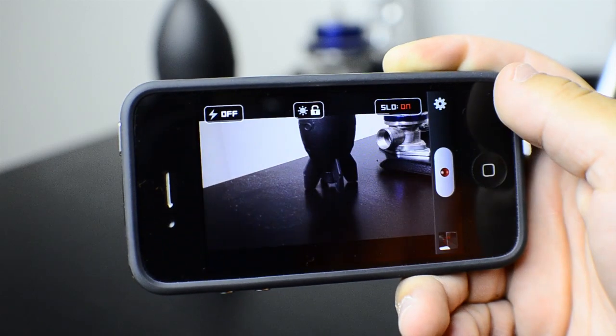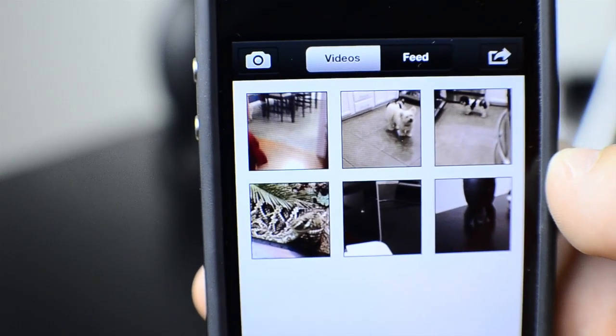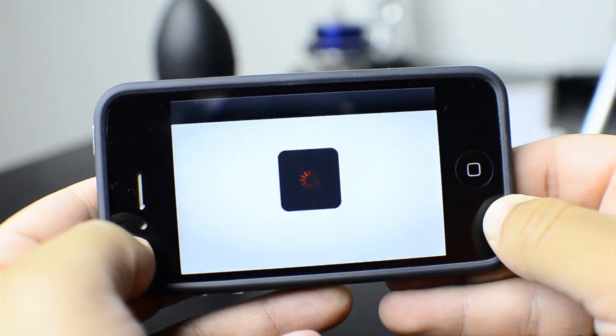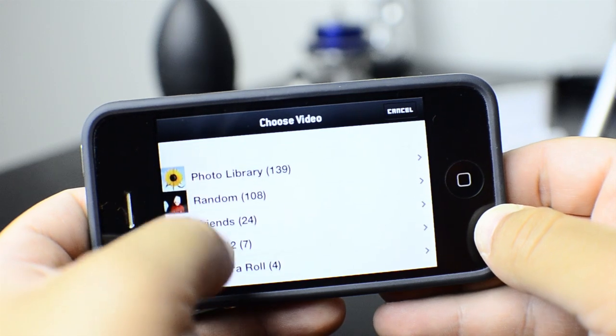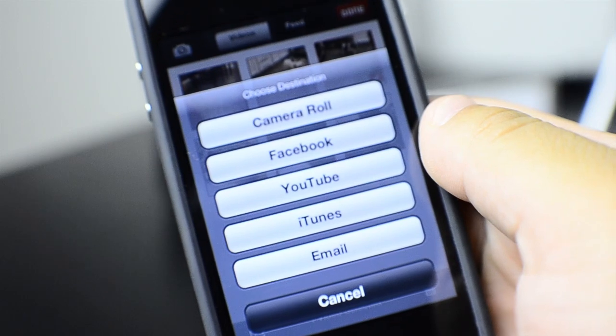Once you've finished recording, just go ahead and click in the bottom left corner and you'll see all the videos that you have. Another cool feature is that you can go ahead and import videos that you've already made that aren't in slow motion and it'll transfer them into slow motion. And of course, you can share this to your photo library, iTunes, Facebook, or anything like that.